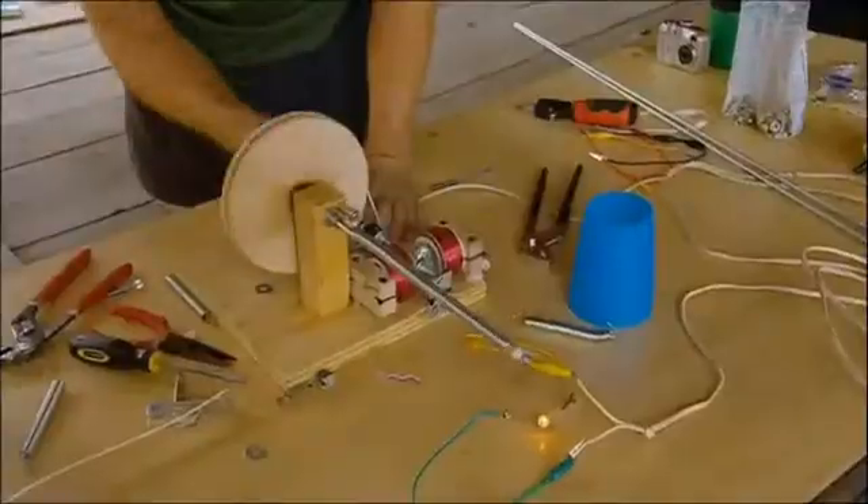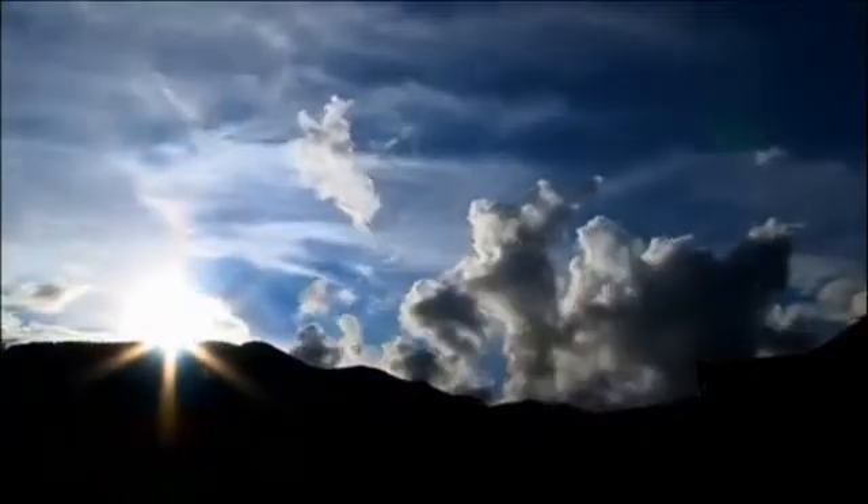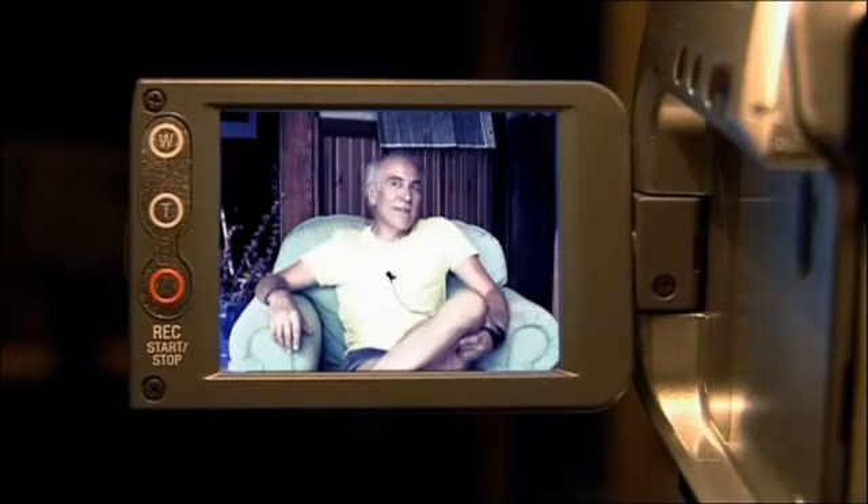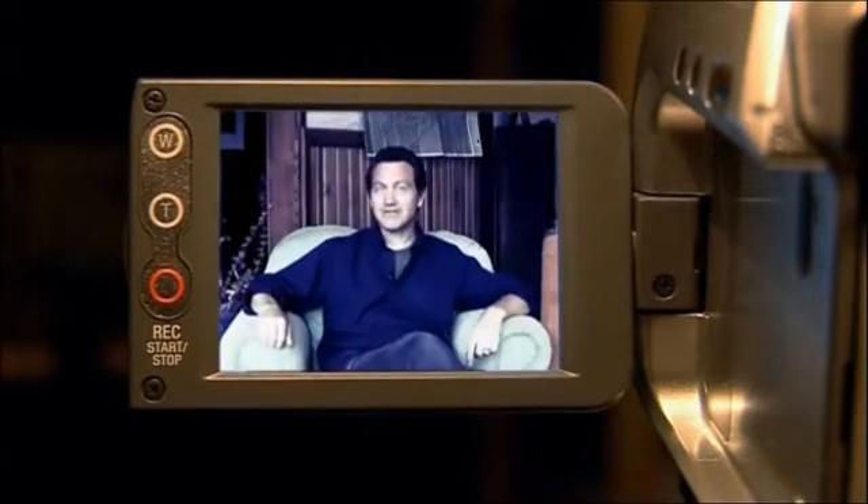As day two draws to a close, Mike and Jonathan are feeling the pressure. Mike faces a sleepless night worrying — he's committed to one design for the safety lamp and if it doesn't work, he'll have only a few hours to come up with an alternative. Jonathan is more optimistic, hoping to get it working with the half day remaining tomorrow.